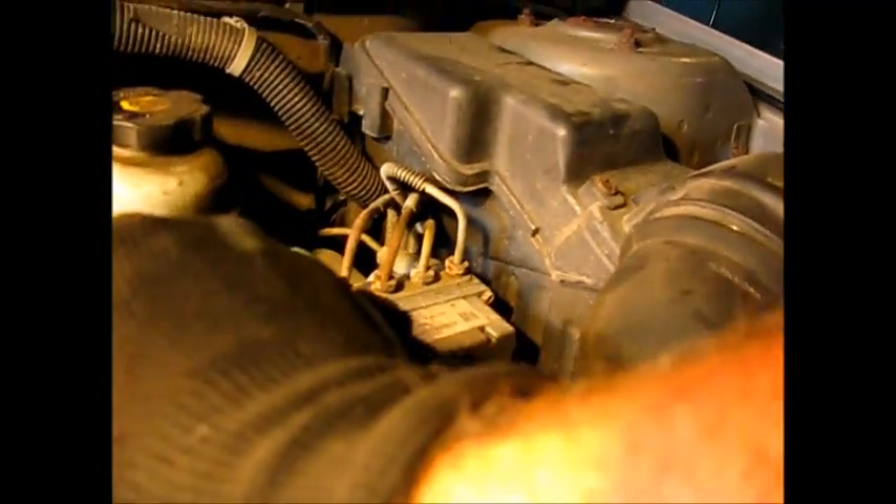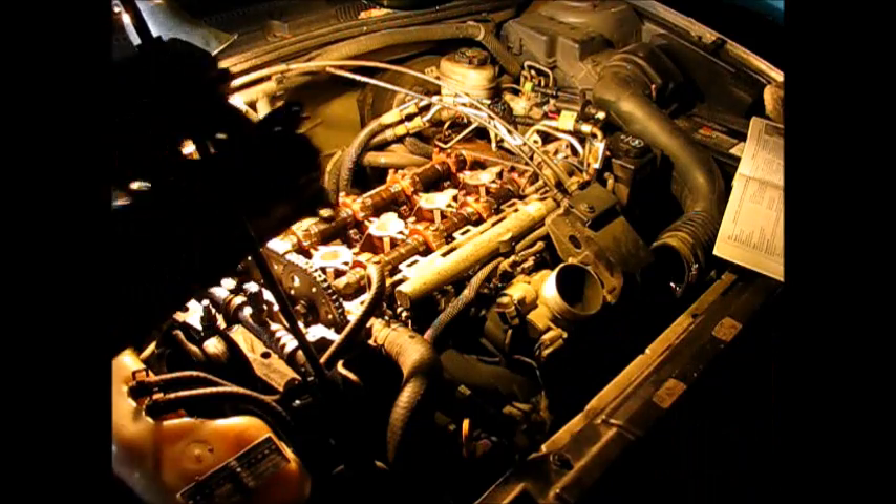Remember as we put this valve cover back on, we have to thread this little stud through the fuel rail mounting bracket — there's one on the other side too. On the other side there's also a ground; that little stud will go through and into this hole right here, the ground up against the valve cover.